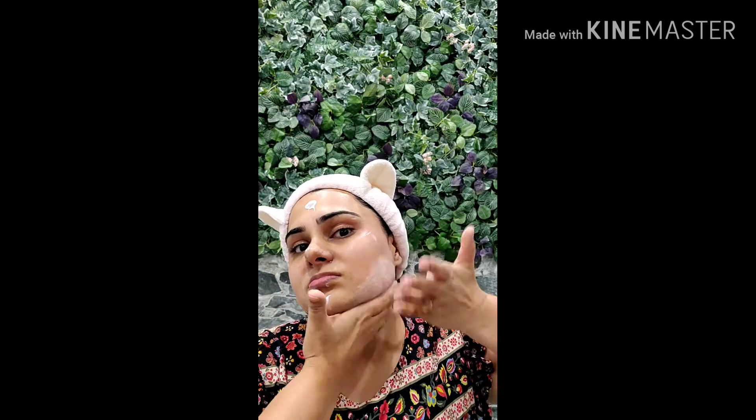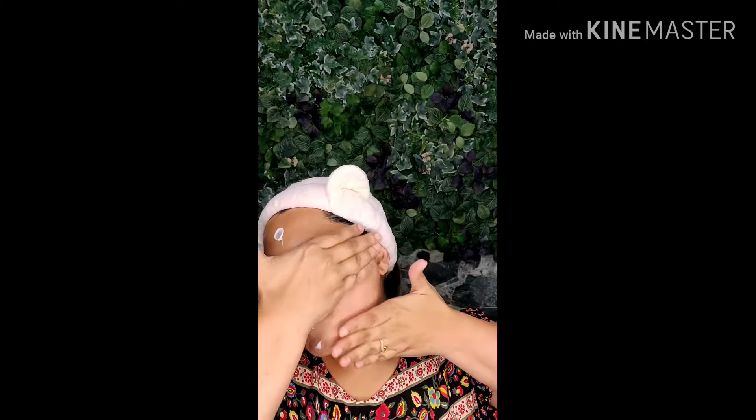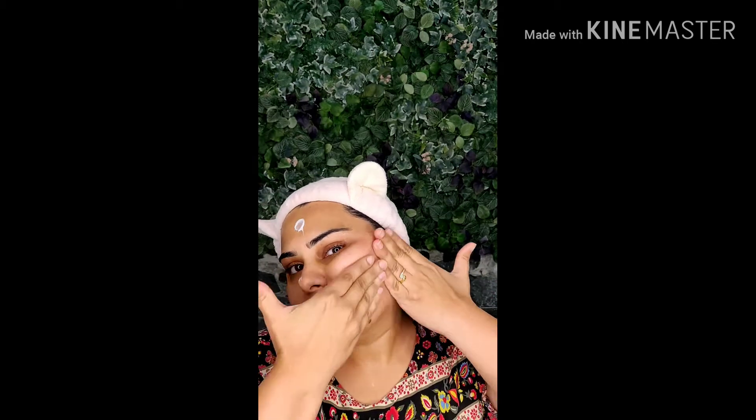Always massage upward — this is the key to tighten up your skin. If you massage downwards it gives you wrinkles and fine lines. Massage your cheeks outwards with a bit of pressure for good blood flow. Do it for five minutes each side.